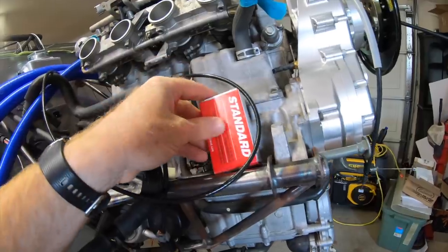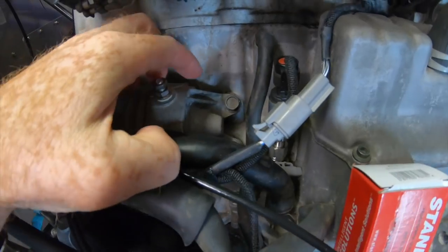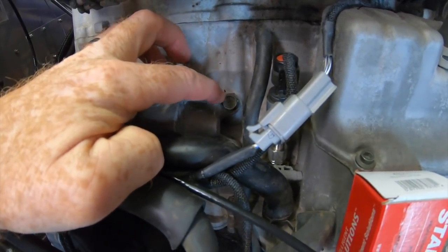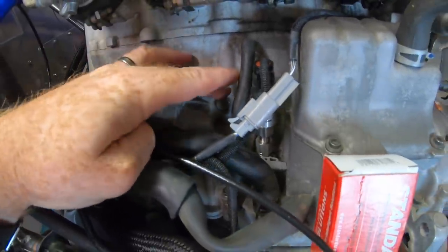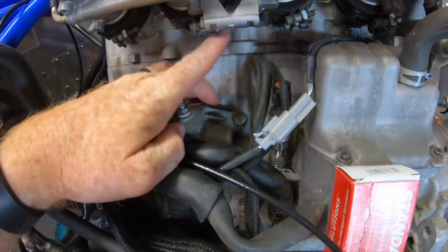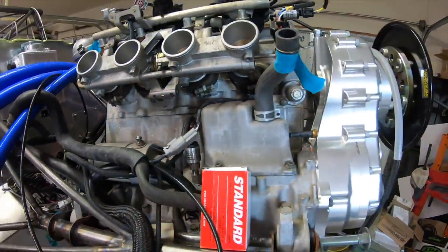The knock sensor is going to go basically on the bolt stud right here for the starter. But the support fins that come down just need to be ground down a little bit to give the radius for the knock sensor to clear. I'll be pulling that and grinding off a little bit of that fin in order for it to fit, and then the knock sensor will be done.